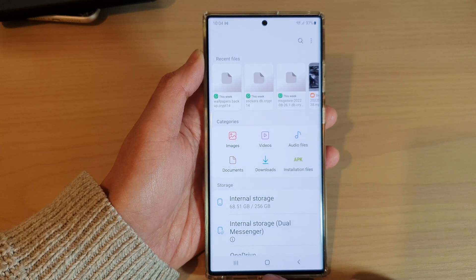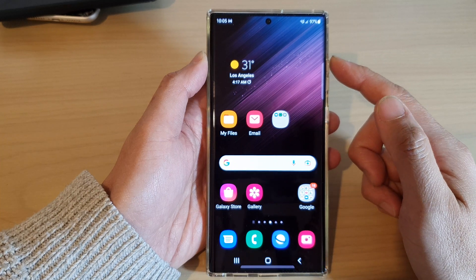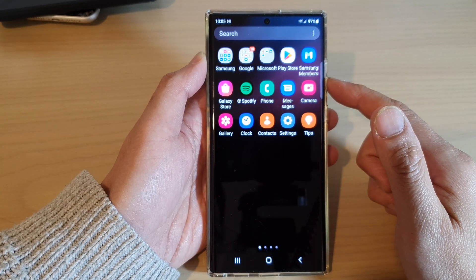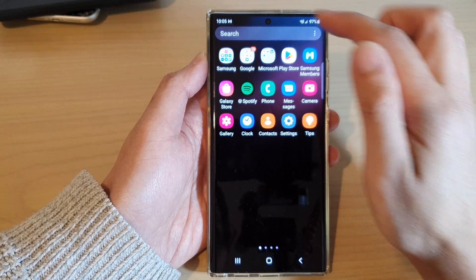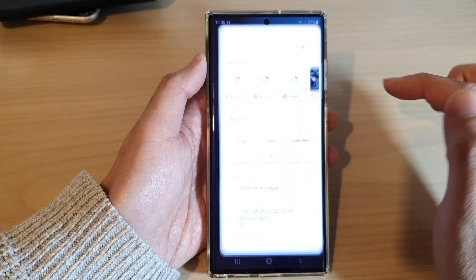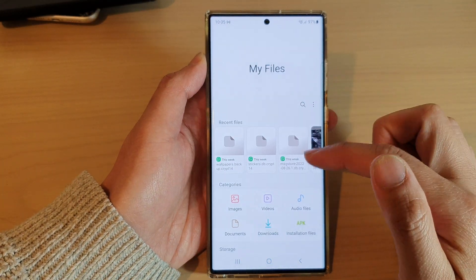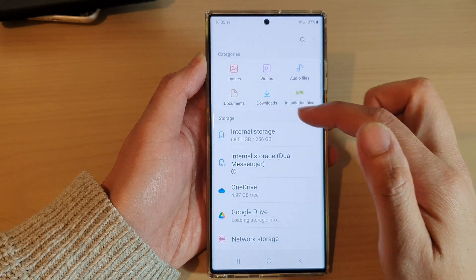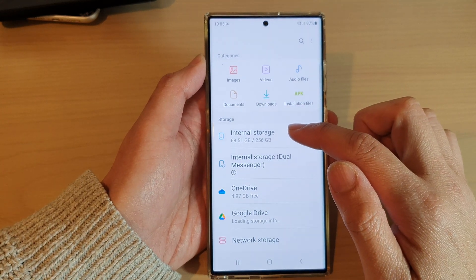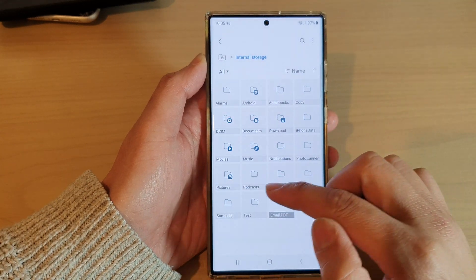First, let's go back to the home screen by tapping on the home button at the bottom of the screen. On the home screen, swipe up to go into the app screen and open up the Samsung folder. In here, open up My Files and make sure that you are back on the My Files home page. Then go down to the storage section and open up internal storage, then go to the folder that has the files that you want to zip.